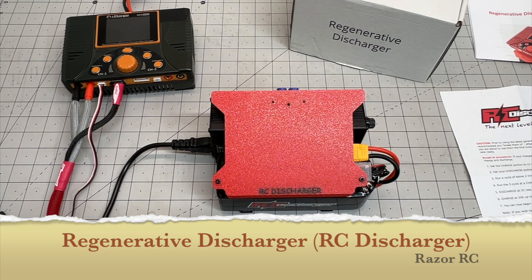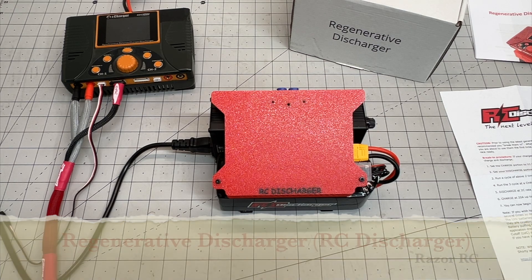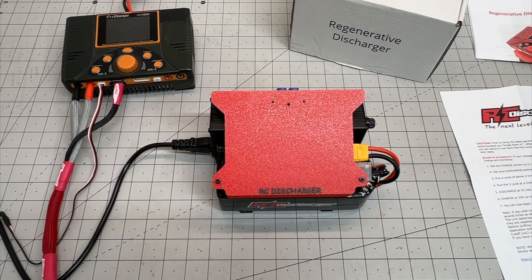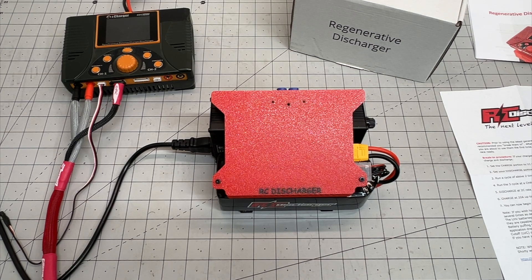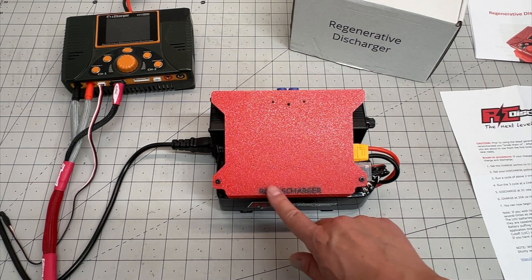Hello world, welcome back to the Razor RC and we're back out with a pretty exciting product. To be honest, I've been following RC Discharger for years because those of you that do some pretty serious racing, either in spec classes or even 8th scale, 10th scale, whatever, are probably familiar with RC Discharger.